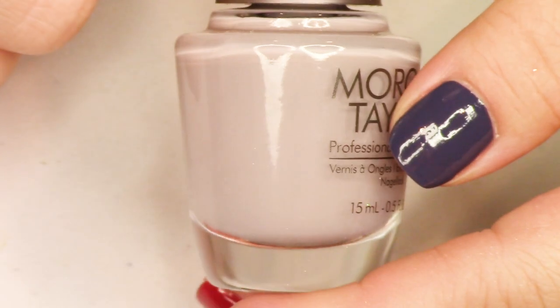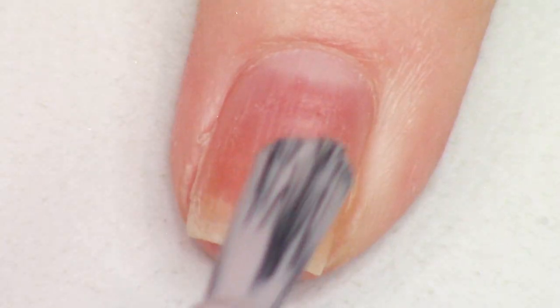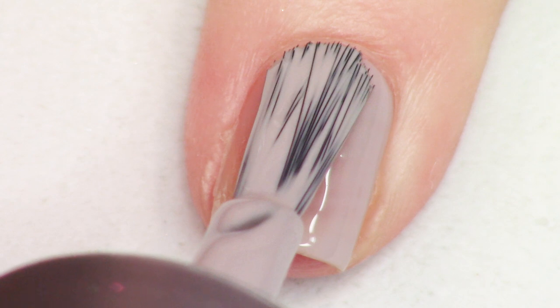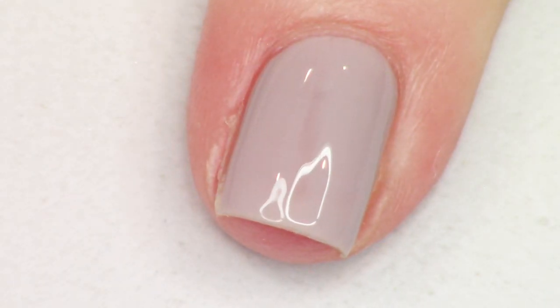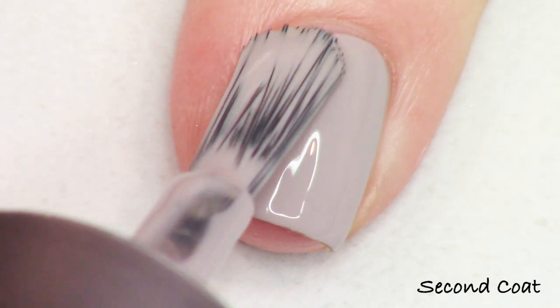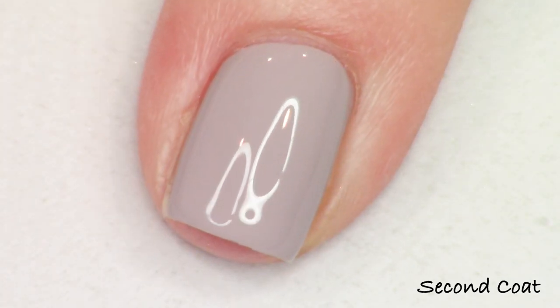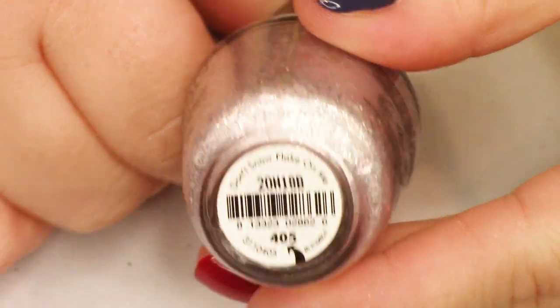Next we have Chillin' with Jack, which is kind of a funny name in this collection. This is a light taupe gray with a tiny little pinch of purple in the base — just a teeny, tiny bit, hardly anything at all. I really like this shade of gray. Gray is one of my favorite shades to wear because I feel like it's perfect for absolutely anything I ever want to do. I just really like this one on. That's Chillin' with Jack.